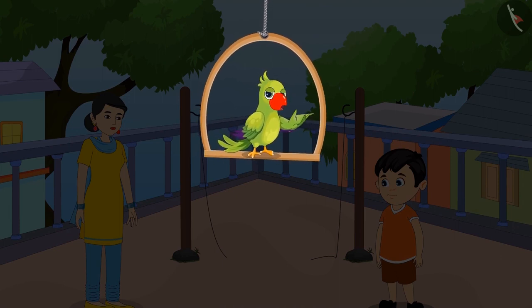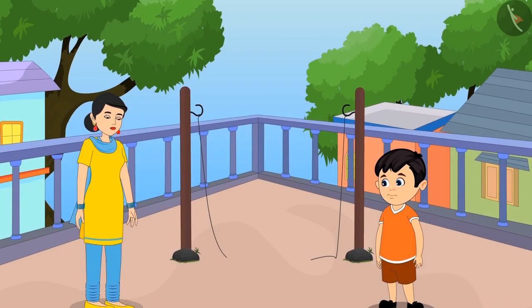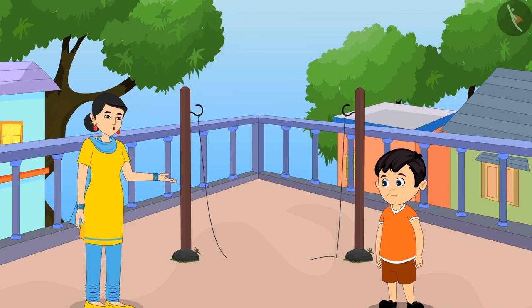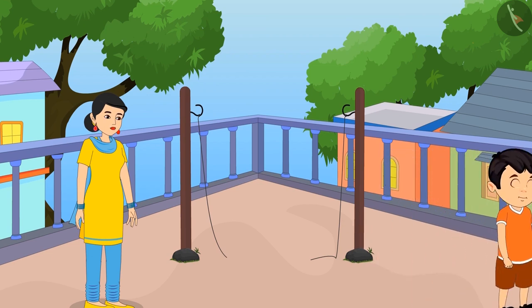Today Chotu thought, why not help his mother with household chores? His mother said, 'Chotu, the rope we had tied to dry the clothes is broken. We have to tie a new rope. Can you go and get a new rope from the market?' Chotu agreed and went to the market to buy rope.